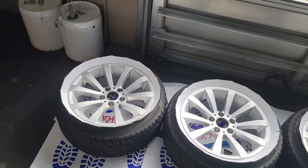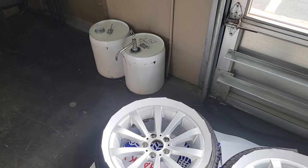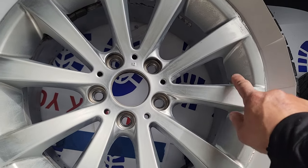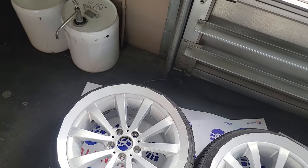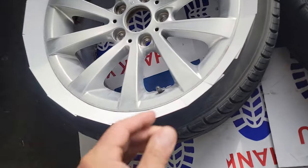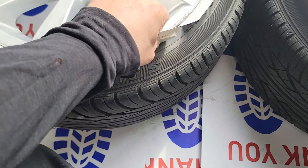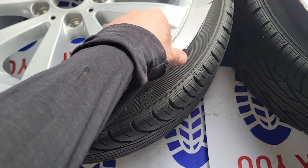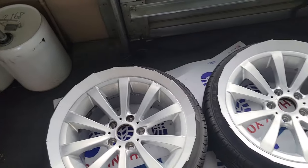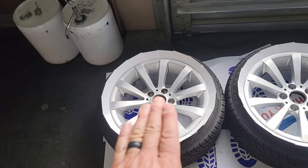I got 600 grit sandpaper - you can go a little heavier but you don't want to go too heavy and put big scratch marks in it. You want to scuff up the area you're going to paint so the primer will stick to it. Then I got business cards - you just put your cards right there along the tire so you don't get paint on the tire. This is cleaned, sanded, and scuffed.